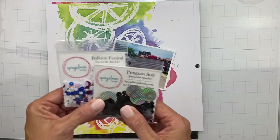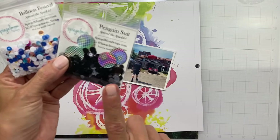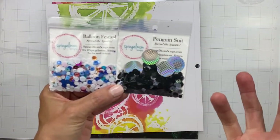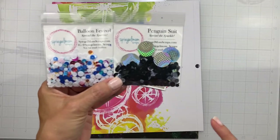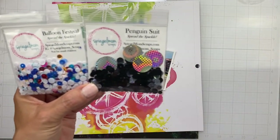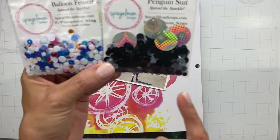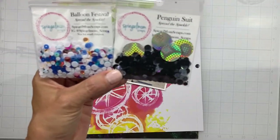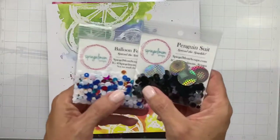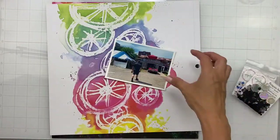Grab two of your favorite sequin mixes and pop them on a layout. Today I'm going to come in with Balloon Festival and Penguin Suit — and when you look at them, they don't look matchy-matchy, but we're going to make it work. I like to play with some Vicky Bootin products, and black always works with Vicky Bootin. This has bright, nice pops of color, so we're going to find a way to incorporate them.